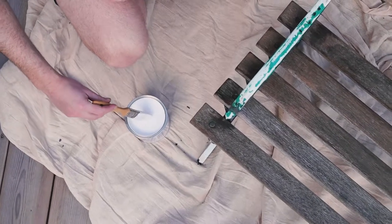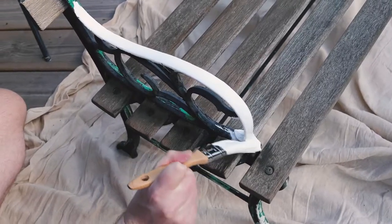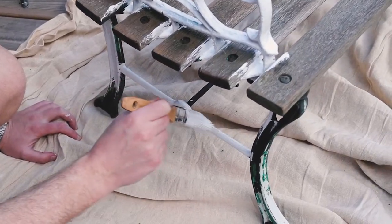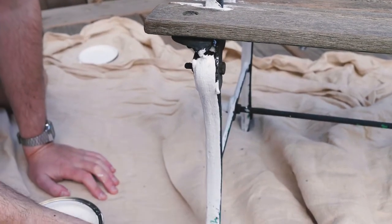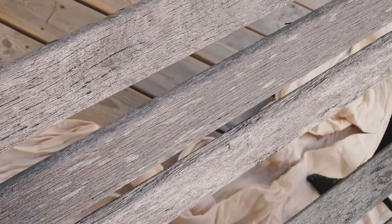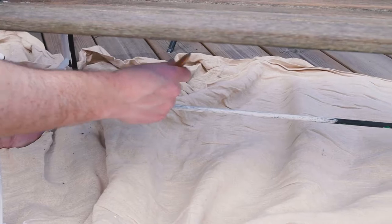The next step is primer — a question we get a lot is whether or not you need to prime, and typically the answer is no, unless you've got a particularly unstable surface or something like uPVC that's shiny and needs a layer for adhesion. In this case, we are going to prime the metal pieces because there's quite a bit of instability and a little rust, so we're using an exterior primer suitable for rust. For the wood itself, we're not going to prime it — it's a nice rough surface anyway and the paint is self-priming, so we'll prime the metal bits, leave the wood, and crack on with painting.